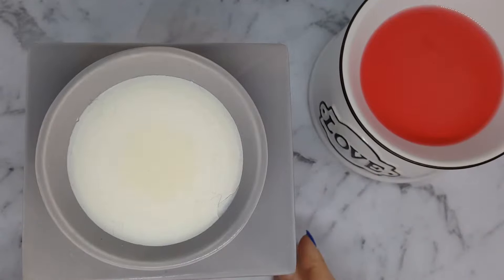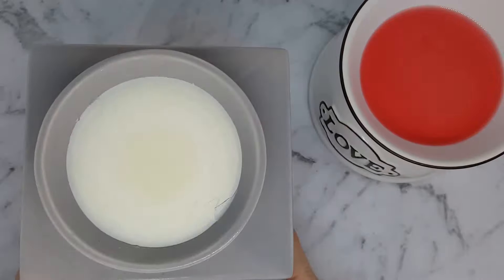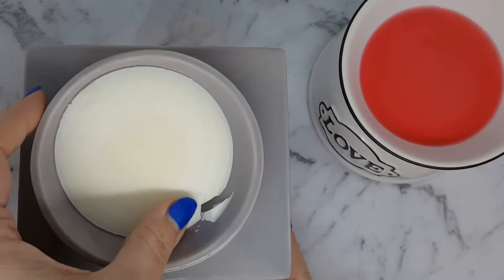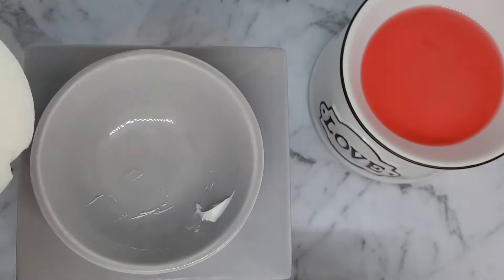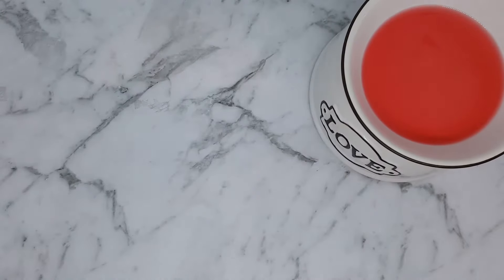Here we have two wax warmers. This one is a tea light warmer and it's just come out of my fridge. You can see the wax has shrunk down and it's solid — that's my favorite way to remove wax from a tea light warmer.